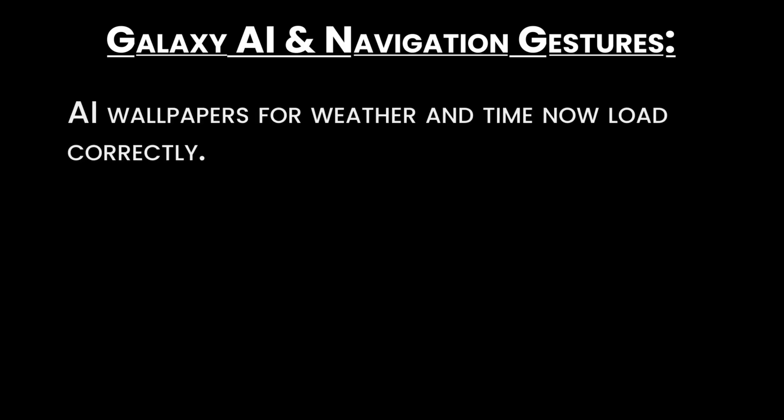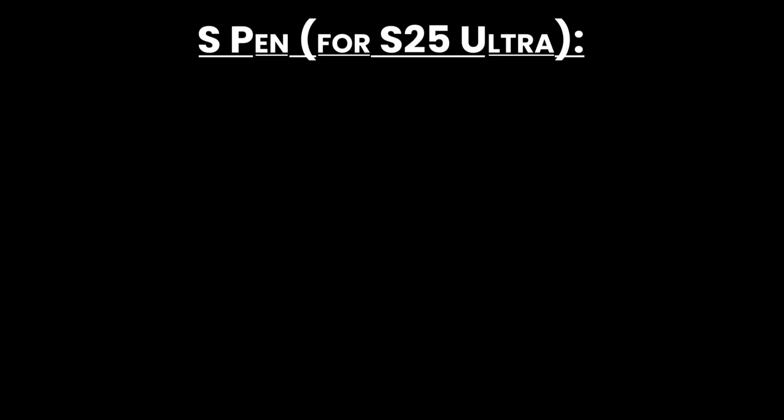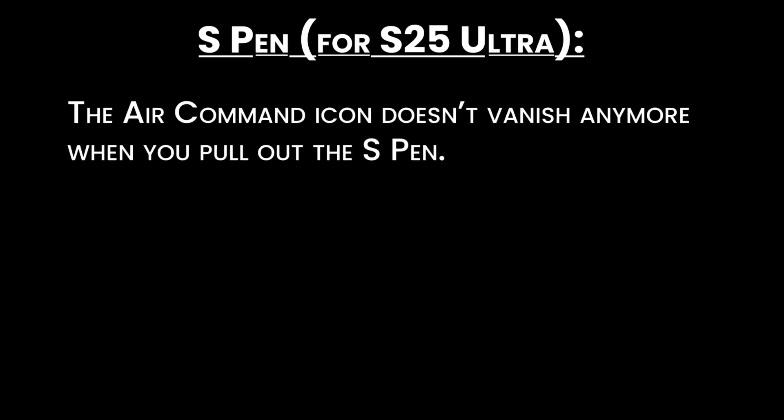Galaxy AI and navigation gestures: AI wallpapers for weather and time now load correctly, and you can go back using gestures without it bugging out. For the S25 Ultra, the Air Command icon doesn't vanish anymore when you pull out the S-Pen.